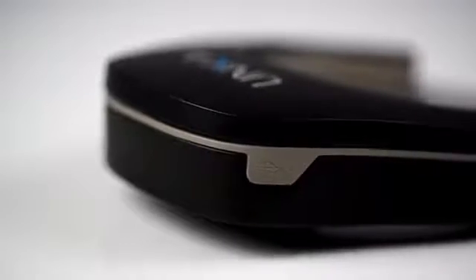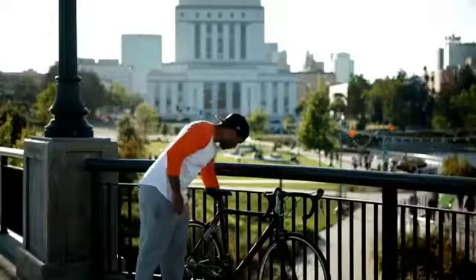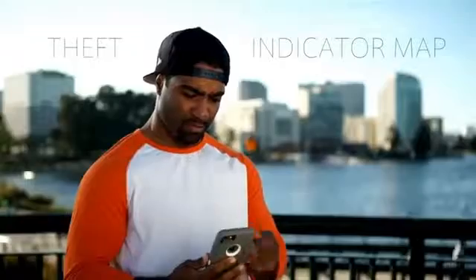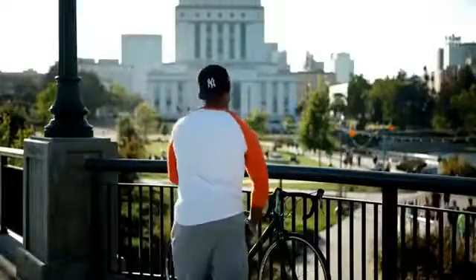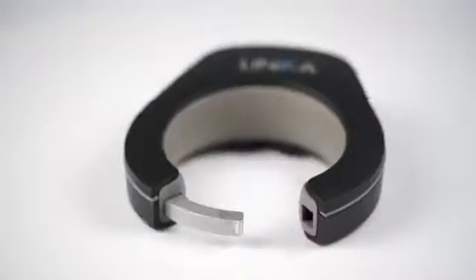Inside Linka is a really powerful battery — you can get up to one whole year before your next charge, and the Linka app notifies you when your battery's low, so you never really have to think about it. The app not only auto-unlocks Linka, sends tamper alerts and tracks battery usage — we're really excited to introduce our theft indicator map. The app tracks reported stolen bikes in your area and warns you of dangerous locations, and will even recommend a safer place to park. We packed Linka with a bunch of awesome features, but equally important to us was creating a design and form factor that you'd be excited to put on your bike.